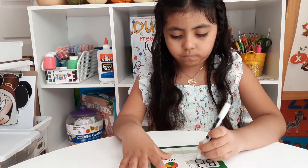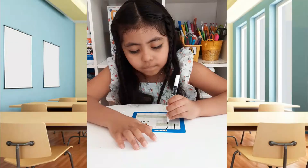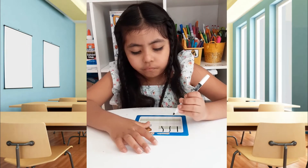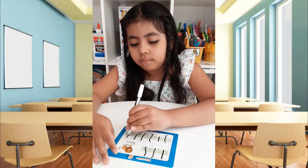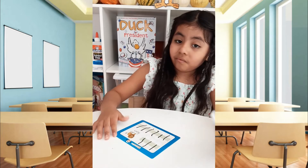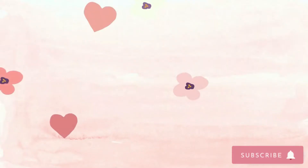A, B, C, D, E, F, G, H, I, J, K, L, M, N, O, P, Q, R, S, T, U, V, W, X, Y, and Z. Now I know my ABCs, next time won't you sing with me!